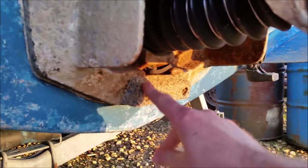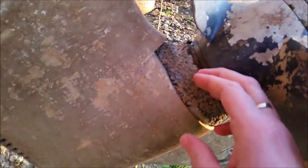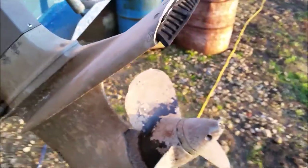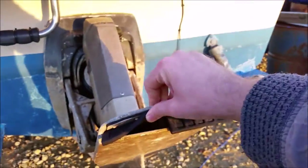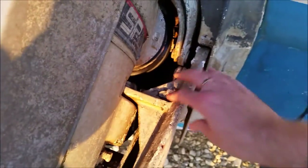Anodes. This one's quite warm, and this one's very warm. So I'll be replacing those in the spring. Overall looking quite good, but this anode's going to need to be changed.